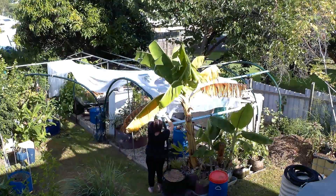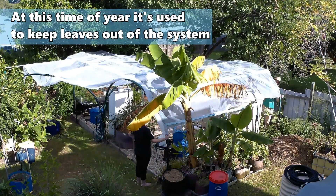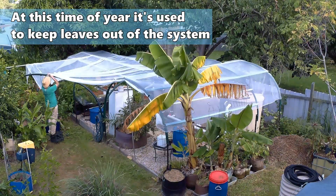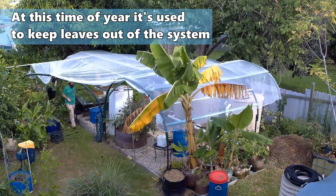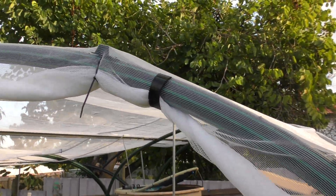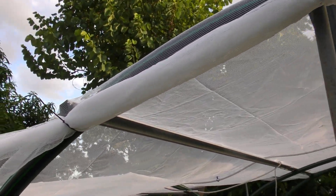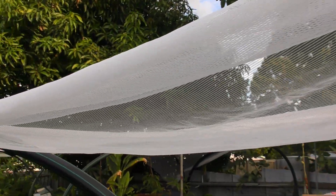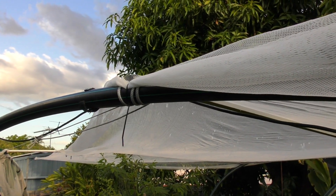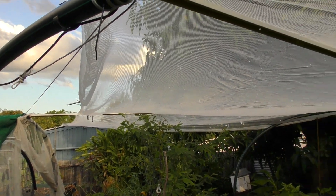The next job was to put on the lighter grade shade cloth — in fact this one here is just a 20%, it's actually an insect netting we use to keep cabbage butterflies and grasshoppers away from the veggies and the fruit fly. To fasten it on, all I've done is popped a couple of zip ties here and there. This end has a few extra because I've rolled up the netting just to make it easier to walk underneath, but generally there's just a couple in key locations.